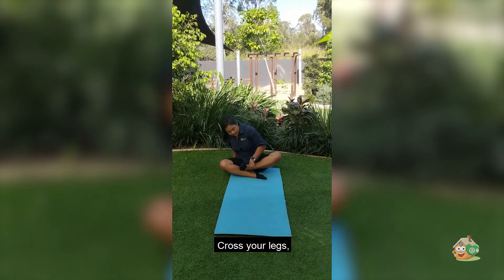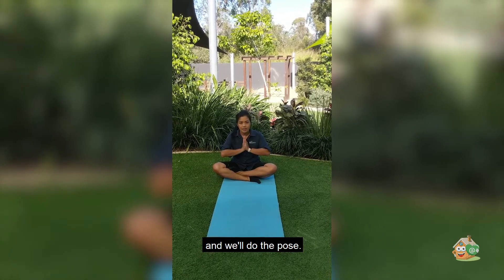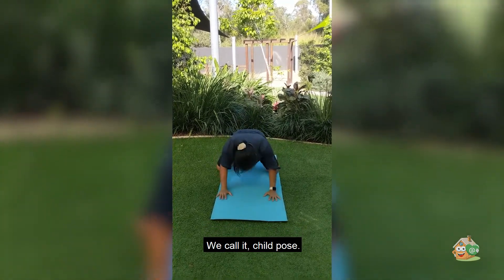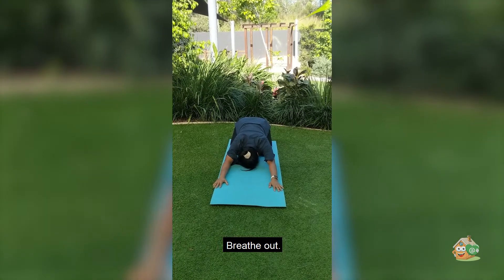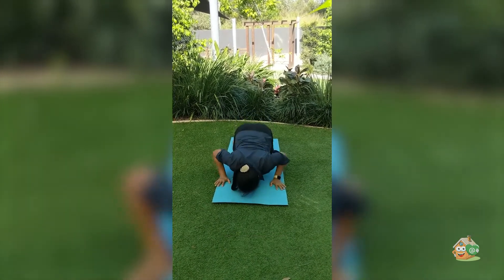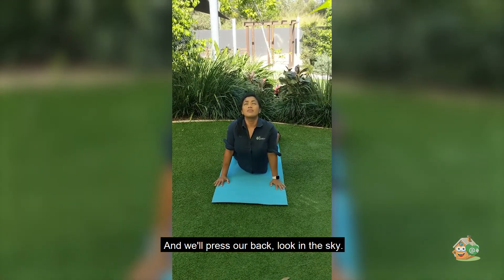You can press your legs. We press our back, look at the sky.